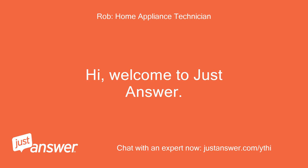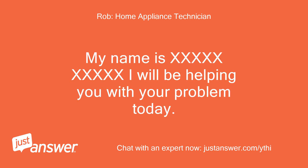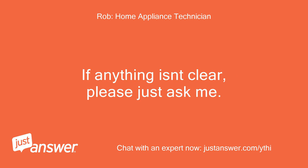Hi, welcome to Just Answer. My name is Rob. I will be helping you with your problem today. If anything isn't clear, please just ask me.